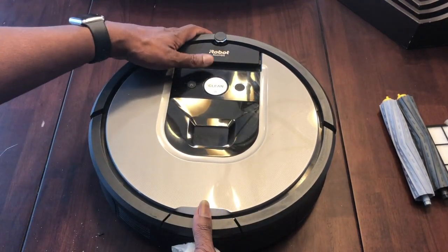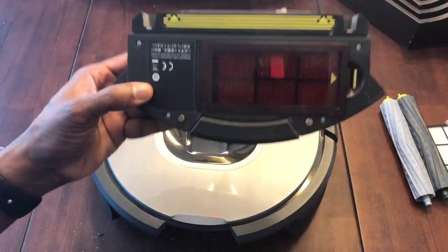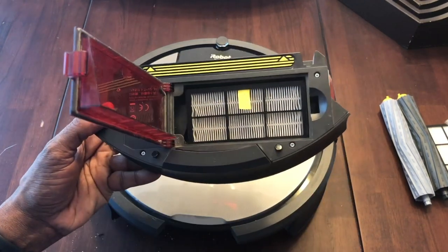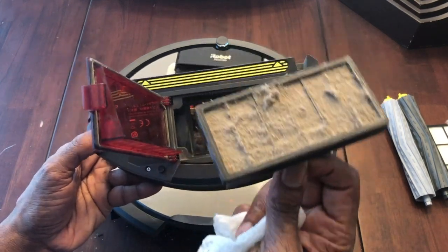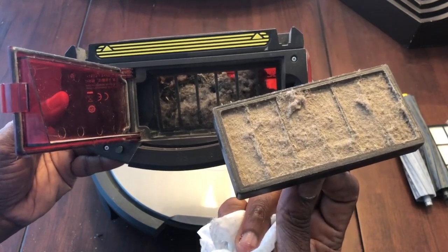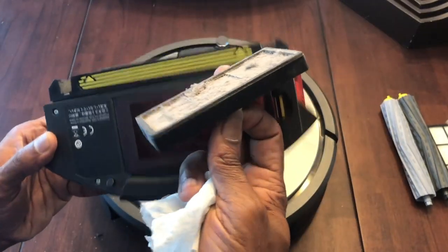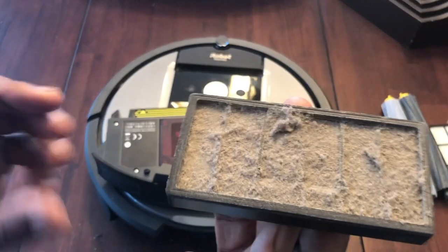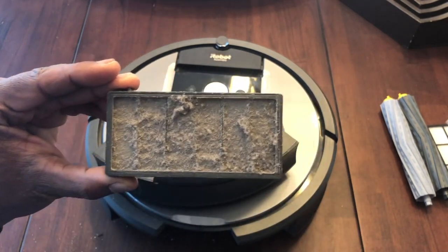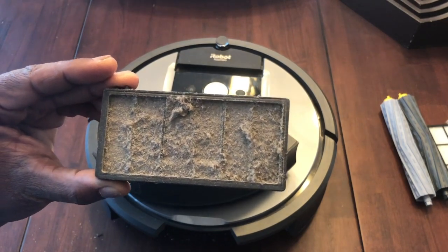So here, press down and pull out to open the bin — look at that HEPA filter, it looks filthy. Look at all the dirt and everything inside. This ran the previous night on a schedule. We're going to take that out, close it up, and set it aside. We're going to throw this one away since we're replacing it. Normally I'd brush it off and reuse it, but this time let's get it replaced.